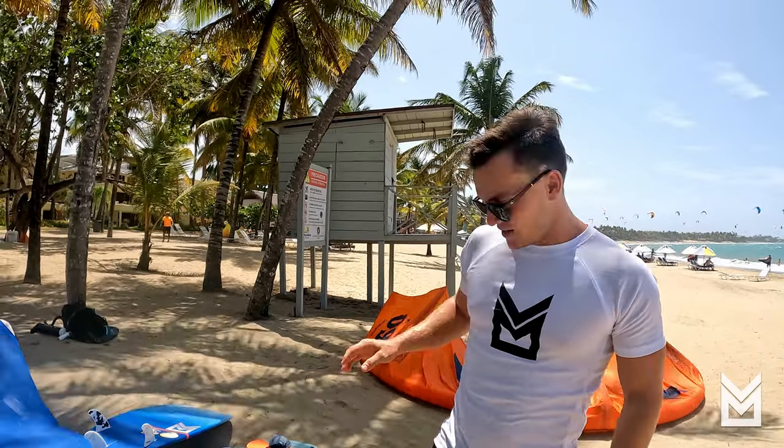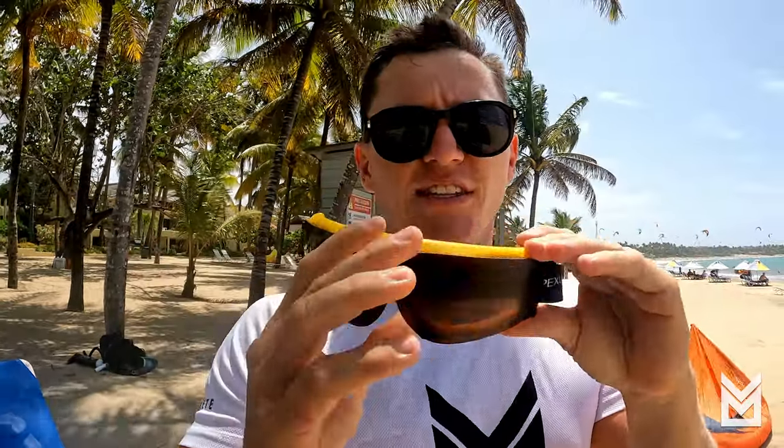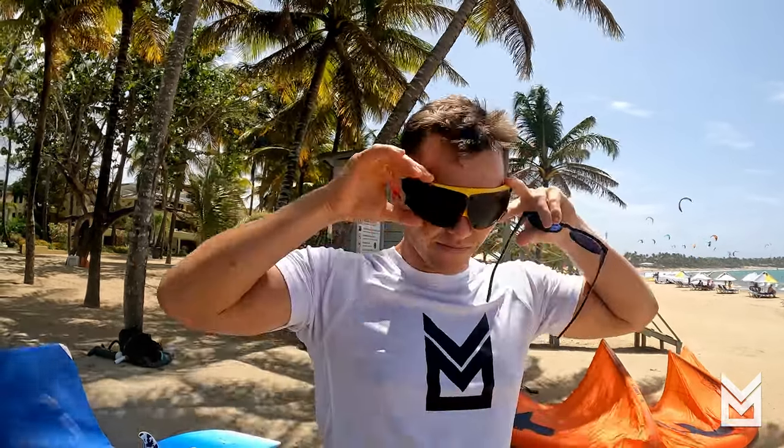Hey guys, it's Charles Austin here with Liquid Blue Cabaret. This is going to be a quick one — I just want to talk about the Amphibian Eyewear specs. These goggles or glasses, whatever you want to call them — people always talk about them, like 'Hey Charles, what are you wearing? They look funny, what is it?' And this is hands down the best eyewear I've ever used.